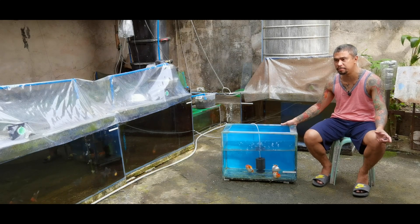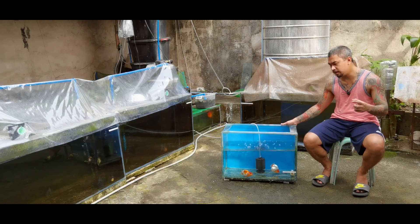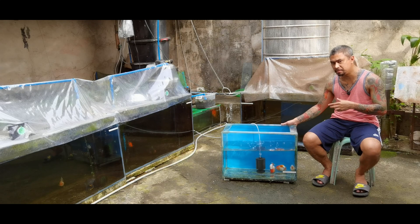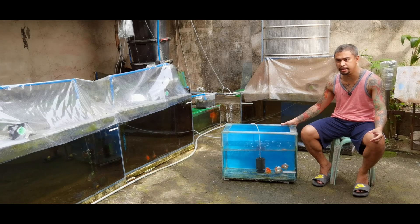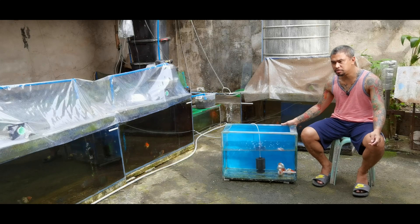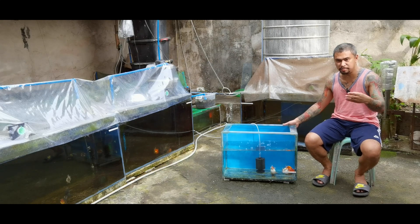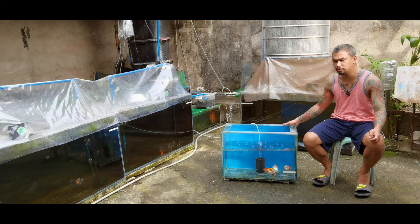The body should be proportioned — not too large with belly drop. The wen, which is the fat on the head, should be balanced with the body: not too thin and not too thick relative to the body. If the fish belly drops, the swimming pattern will be affected because it becomes too heavy and will drag along the bottom.